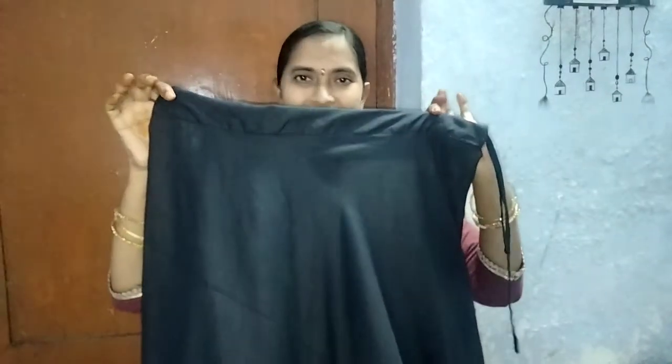I'm going to show you the can-can skirt. This is a black color lining. I'm going to show you the can-can stitch and also the dresser, including the value of the dresser.